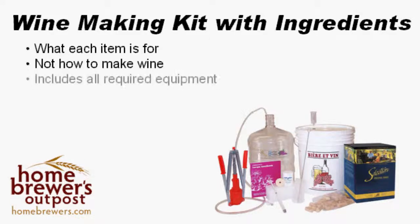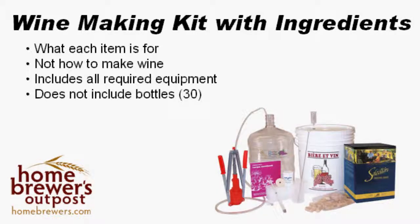This kit includes all of the equipment that you'll need to make wine. It doesn't include your first set of bottles. You'll need approximately 30 for each batch, and you can even reuse your own bottles from home. All of the equipment is completely reusable, and the only thing you'll need to replenish is the chemicals needed to sanitize everything before making your wine.